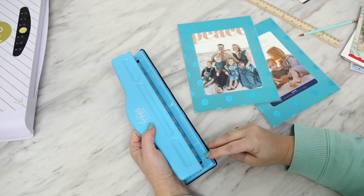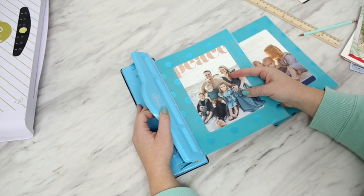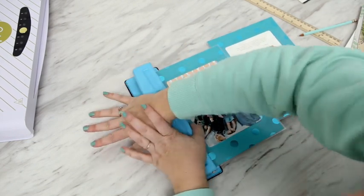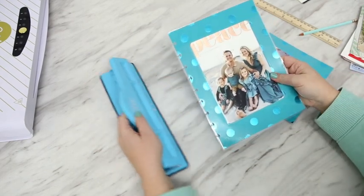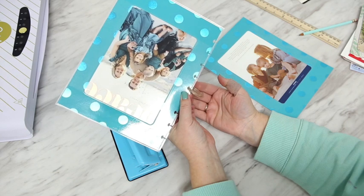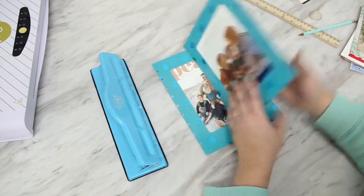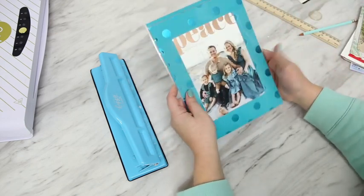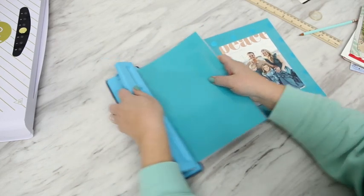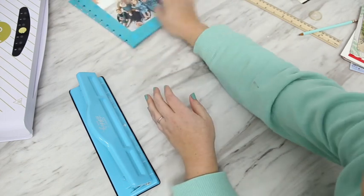The Happy Planner hole punch has these little lines here that tell you where the center is. For this it's not super important, so I just kind of eyeball it. Now this is not going to be easy — it's going to be a bit of a tough cut to do. But there is that unique little hole that ends up fitting these discs perfectly. It's absolutely genius. So we've got the front cover done. Now for the back cover, you're going to want to do it with the blank side facing up — just eyeball it and punch. Now we're ready to go with the cover.